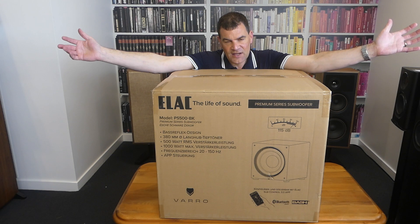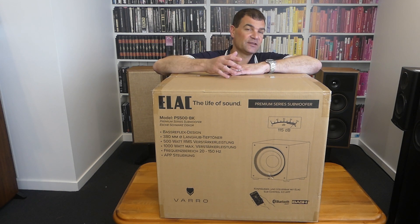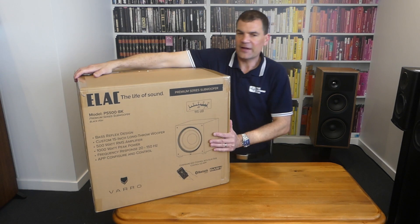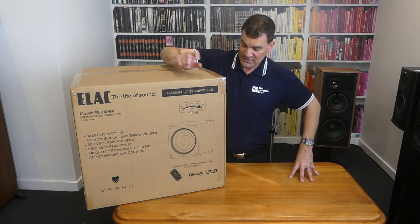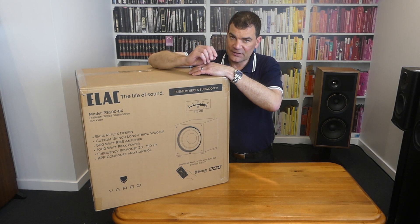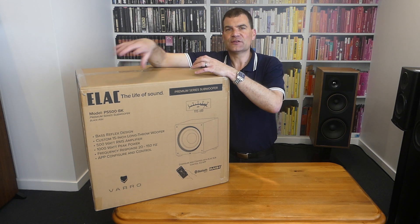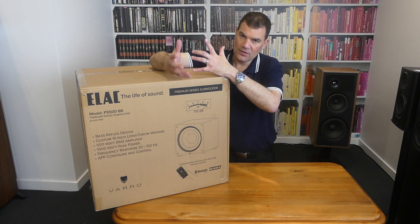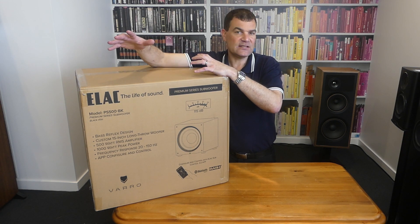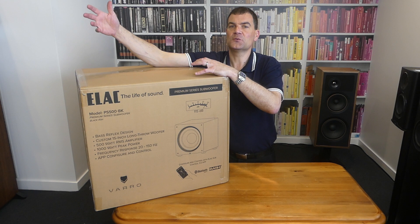Look at the size of the thing — it's huge. 15 inches, gets down to 20 hertz in an anechoic chamber, and it'll sound deeper than that in a house. It's 115 dB. Printed on the box, it features ELAC's biggest BASH subwoofer amplifier — 500 watts, hence the name. The PS500 is their 500 watt sub, the PS250 is 250 watts, 350 and so on. But the nature of the BASH amplifier means that's a conservative rating — at any moment of peak dynamics it'll easily deliver double its rated wattage, so realistically it's a 1000 watt amplifier.